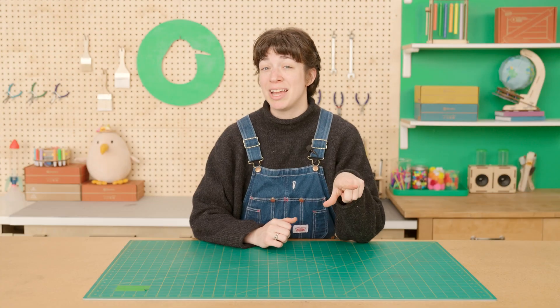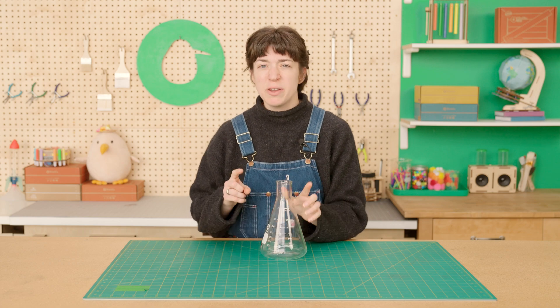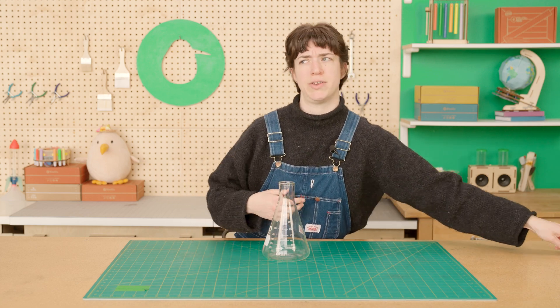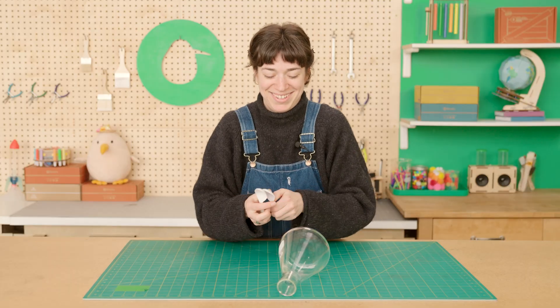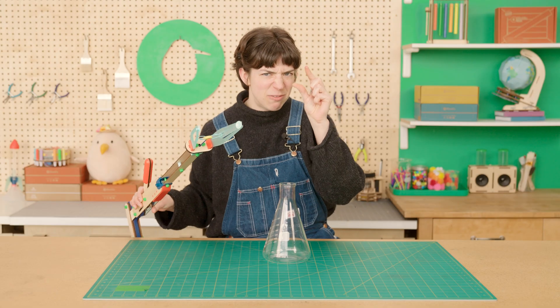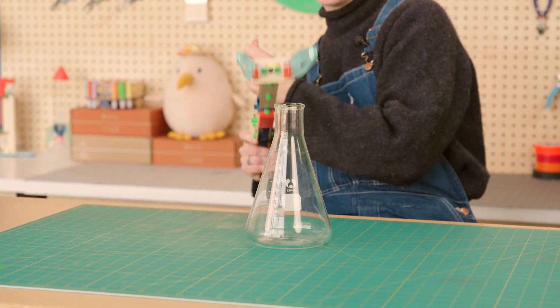You're kind of an expert at picking things up because your fingers have a nice friction-y surface to help you grab onto stuff. This big heavy Erlenmeyer flask — even if I just use the tips of my fingers, I can still pick it up. But what would happen if my fingers were all slippery on the end? Not very good at picking up. That's why when we made our mechanical grabber, we added these flexible rubber tips on the end to act just like fingertips.